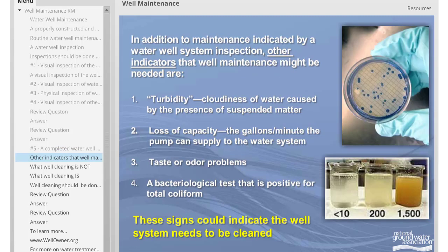In addition to maintenance indicated by a water well system inspection, other indicators that well maintenance might be needed are: 1) turbidity, which is cloudiness of water caused by the presence of suspended matter; 2) a loss of capacity, which is the gallons per minute of water the pump can supply to the water system; 3) taste or odor problems; and 4) a bacteriological test that is positive for total coliform. These signs could indicate that the well system needs to be cleaned.